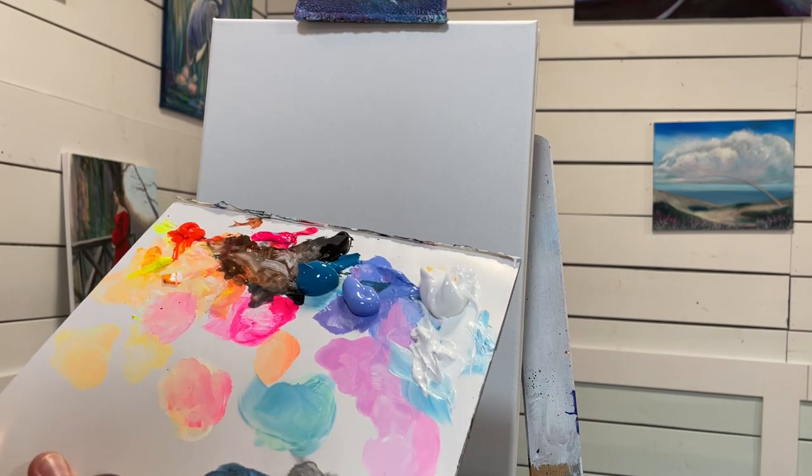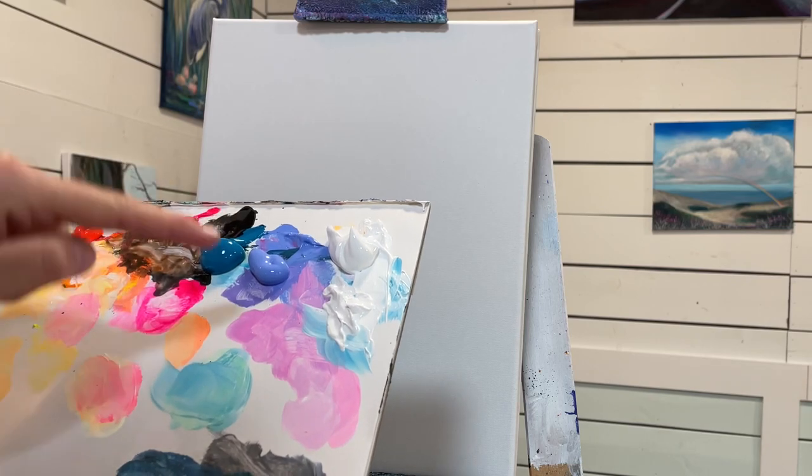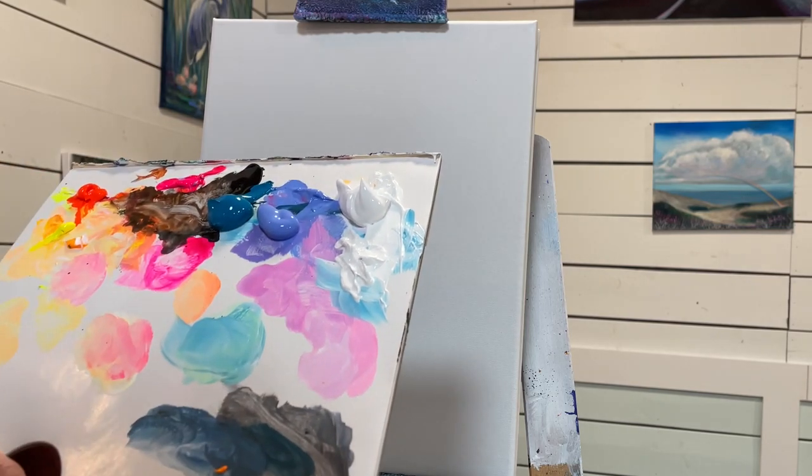So I've got neon yellow cool, neon orange, neon pink, blue turquoise, a little bit of Mars black, light blue violet, and some titanium white. Let's go ahead and get started.